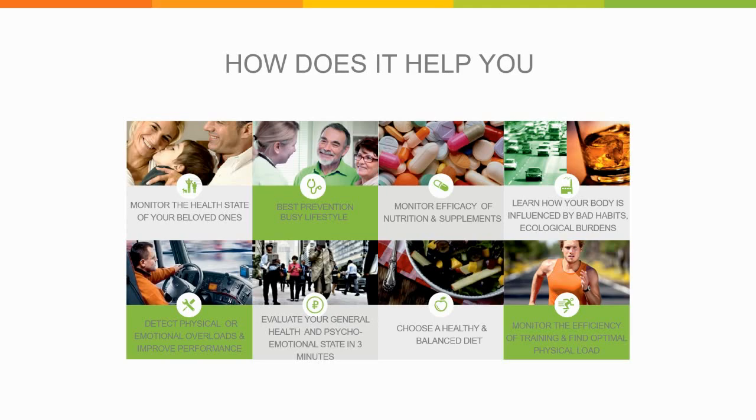The Rofus also helps you choose a healthy and balanced diet, and it's great for monitoring the efficiency of your training schedule and finding the optimal physical load. You can use it in all aspects of your life to remain generally healthy.